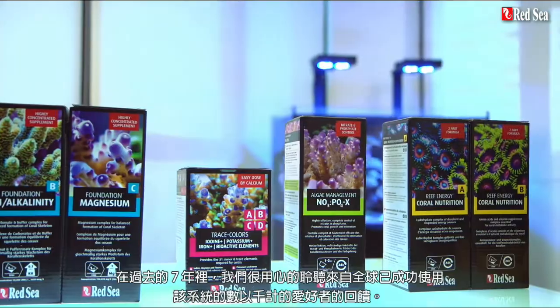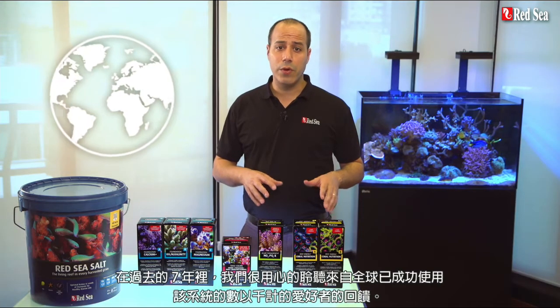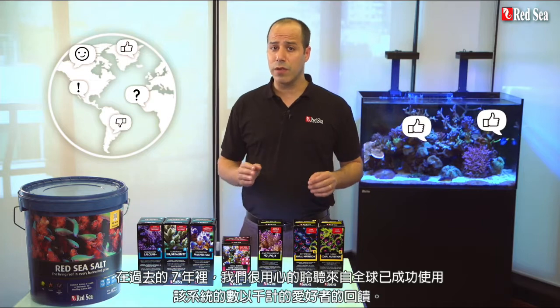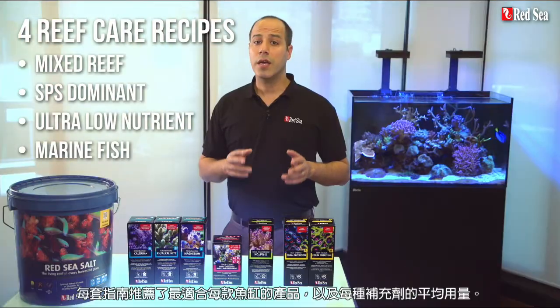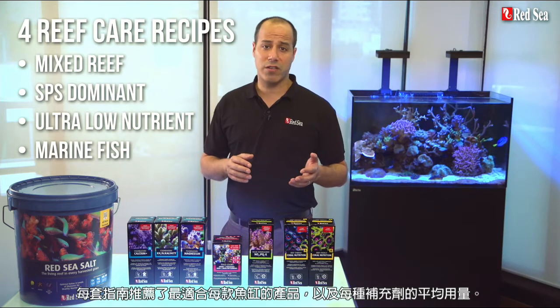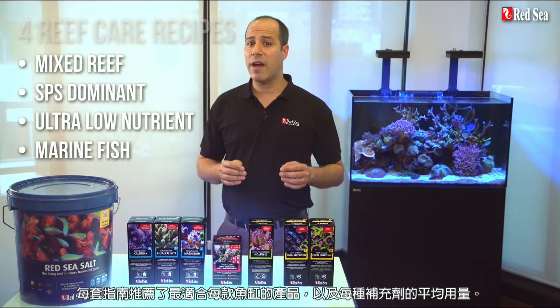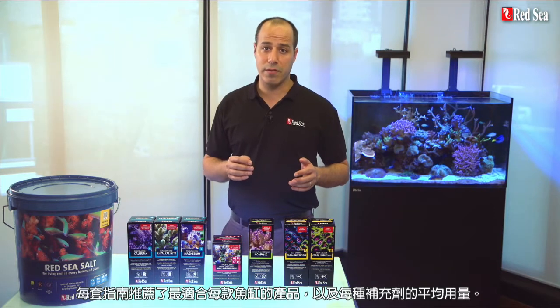During the past seven years we carefully listened to feedback we received from thousands of hobbyists worldwide who have successfully used the RCP. Based on your comments we put together tried and tested recipes implementing the RCP for the four main types of reef tanks. Each recipe advises which products are the most suitable for each type of tank as well as the average daily dose of supplements to use.